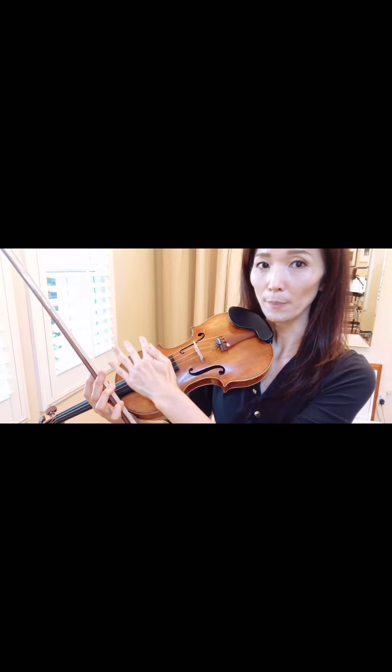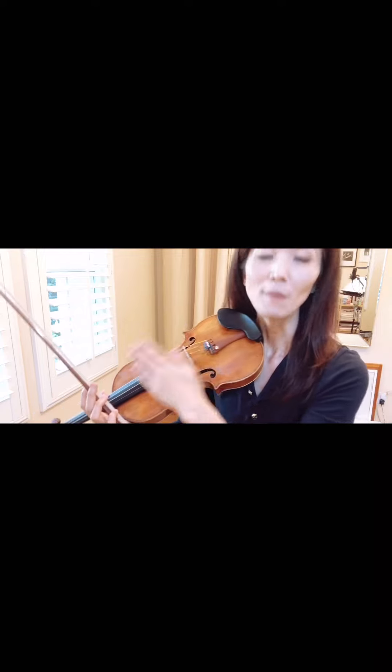You don't need bow pressure in this area. Probably you already know, alright?